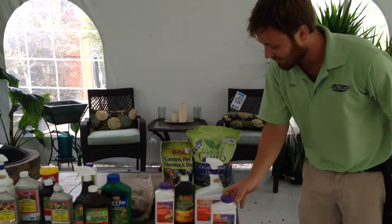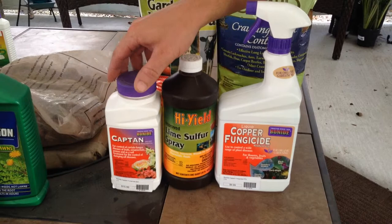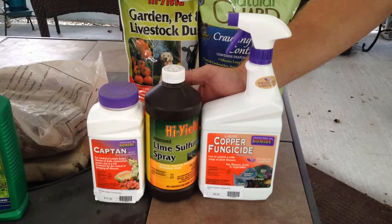I always recommend trying the most mild products you can first, and I have here three very nice mild organic fungicides. We have captan, which has been in use for quite a long time — its effectiveness has been proven, it's very mild, and its toxicity to wildlife is low and it's not very stressful on your plants. We also have a lime sulfur spray and a copper fungicide. These both work very well and of course they're 100% organic — naturally occurring substances in the ground.